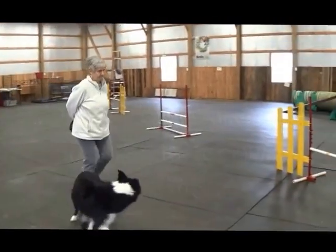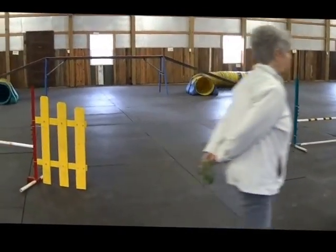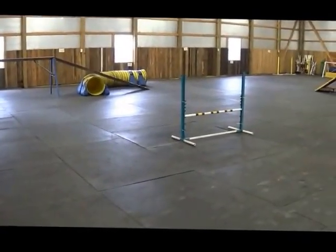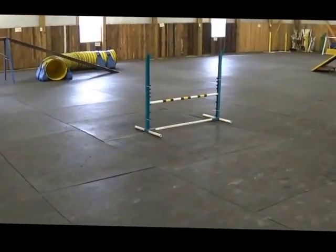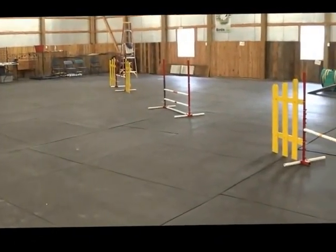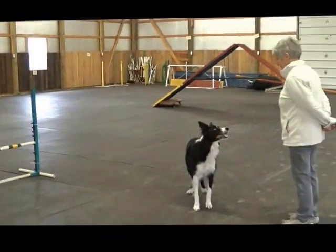This is Marsha and Cory. It's a simple exercise. The handler is going to send the dog into the tunnel to the dog walk and into the other tunnel underneath. The handler is constrained by being on this side of that jump and to the left of those three jumps throughout the exercise. Now we see Marsha and Cory.